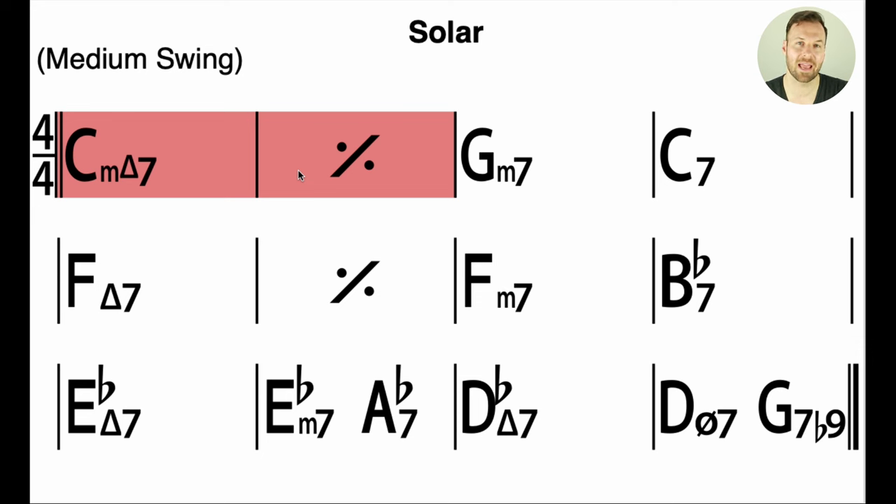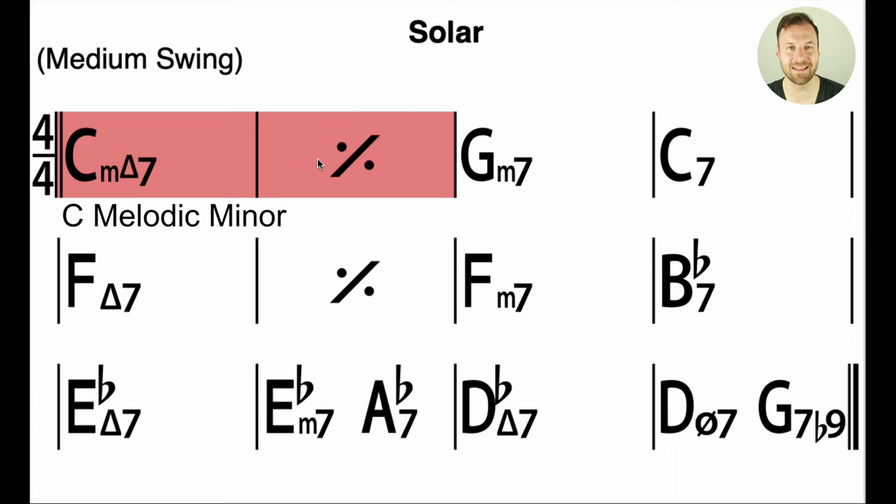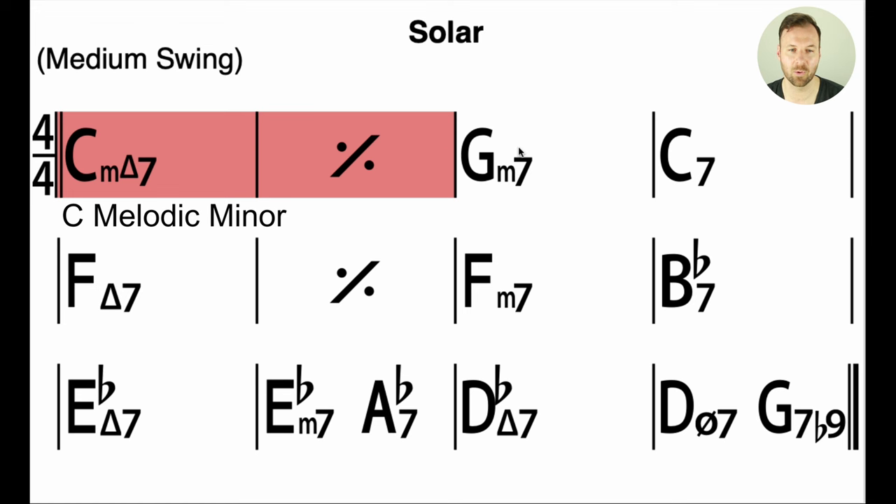Exercise number one: we need to analyze the chords and figure out what scales we need. For C minor major 7 — a minor triad with a major 7 — the scale I always use by default is the melodic minor scale. C melodic minor is a minor scale: 1, 2, flat 3, 4, 5, natural 6, natural 7. This is not classical melodic minor — it's just melodic minor the same way up and down. That's the scale we need over that chord.